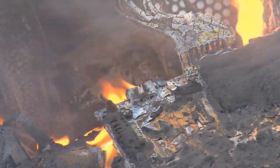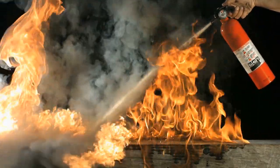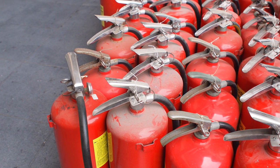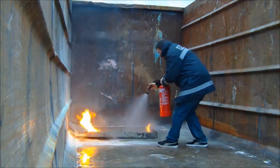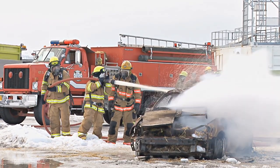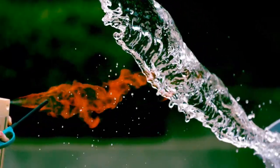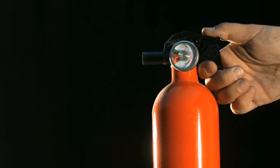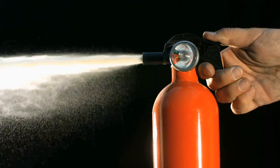There are three types of fire extinguishers commonly used today. First are the water extinguishers. Water is the most commonly used fire extinguishing agent. It works by removing heat from the surface, thus killing the fire. In water extinguishers, compressed air pushes water to come out of the tank and be sprayed on the fire.